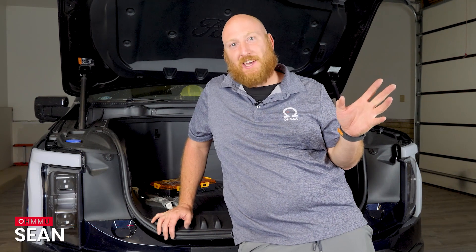Hi, this is Sean with OMU Energy and today we're going to show you how to swap the 12-volt battery in your Ford F-150 Lightning.